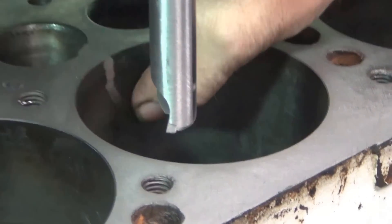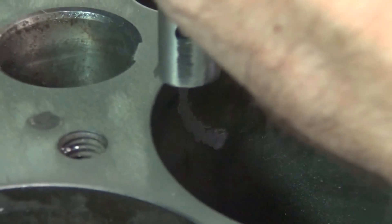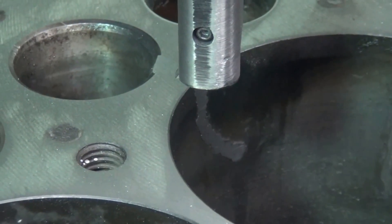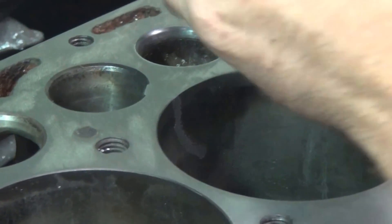All right, good to go, let's run it. You know what we got to do — we got to make sure we do not cut the bore. Very important.